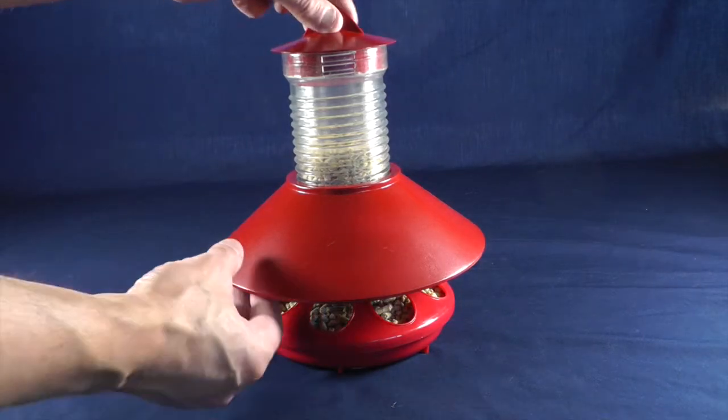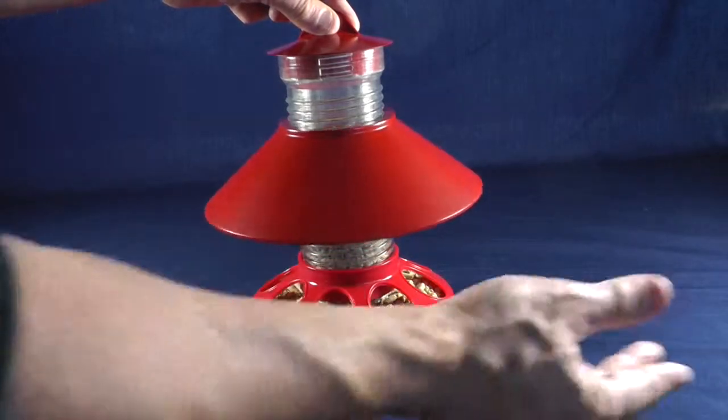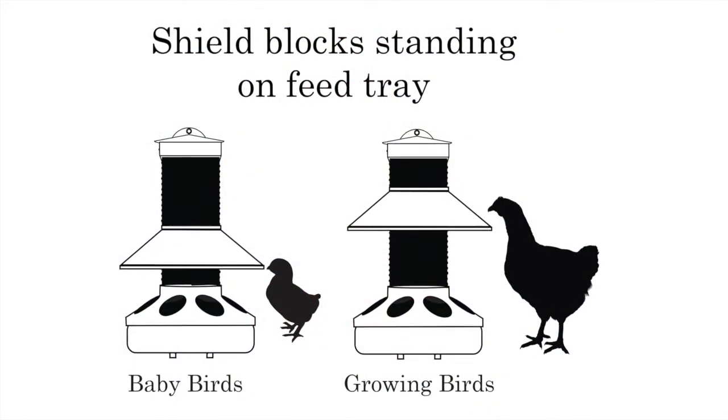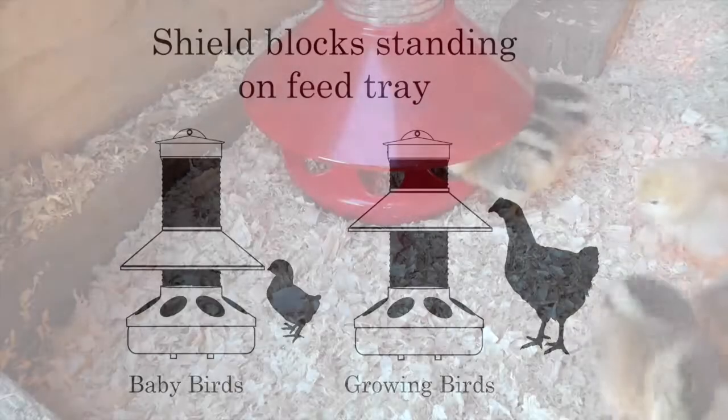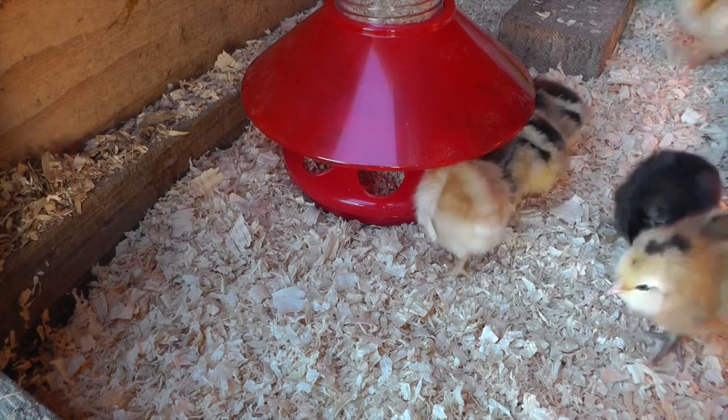The height of the shield is adjustable. Just turn the shield and it rises up the feed tube like a nut screws up a bolt. This allows you to raise the shield as your chicks grow, so they can eat comfortably while the shield still prevents them from standing on the feed tray.